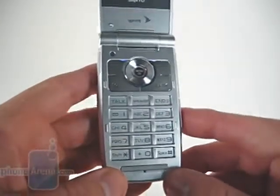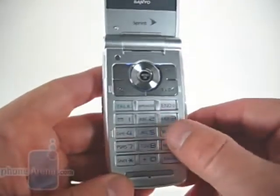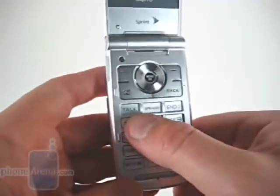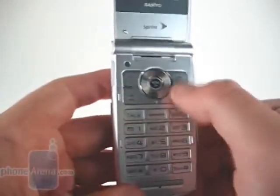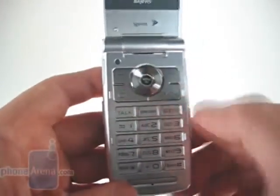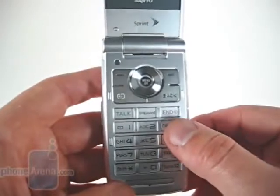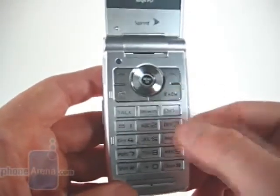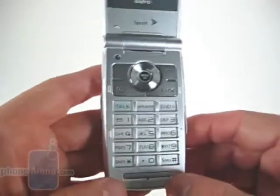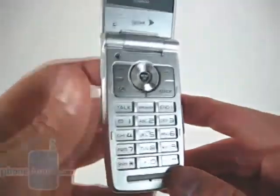The keypad is relatively standard for Sanyo, using hard plastic keys. However, the talk, speaker, and end buttons are integrated with the dial pad, as opposed to with the directional and navigational cluster. A lot of times we've found ourselves meaning to press the end button and accidentally pressing back. It's a little disorienting, but nothing that you can't get used to.